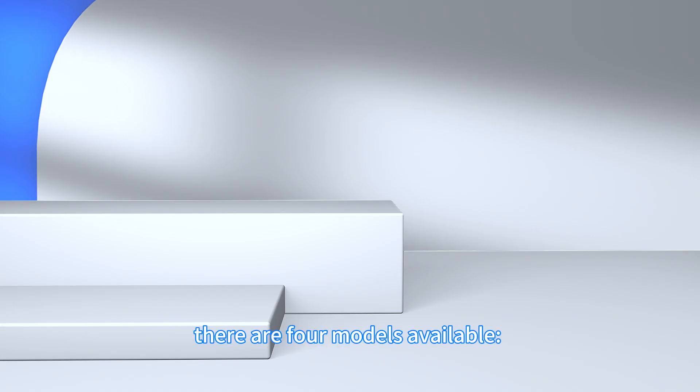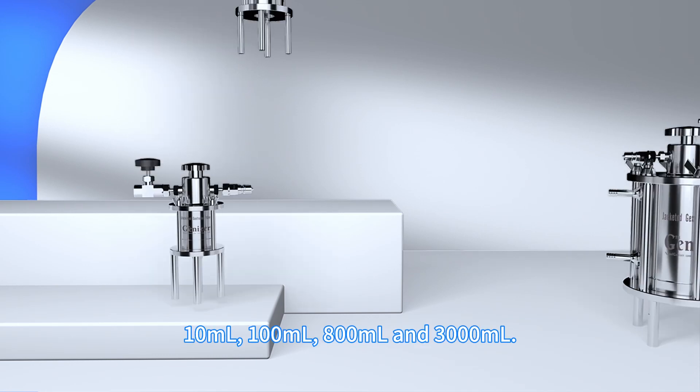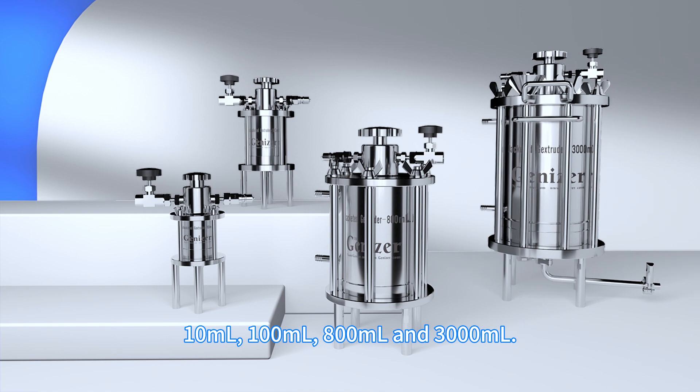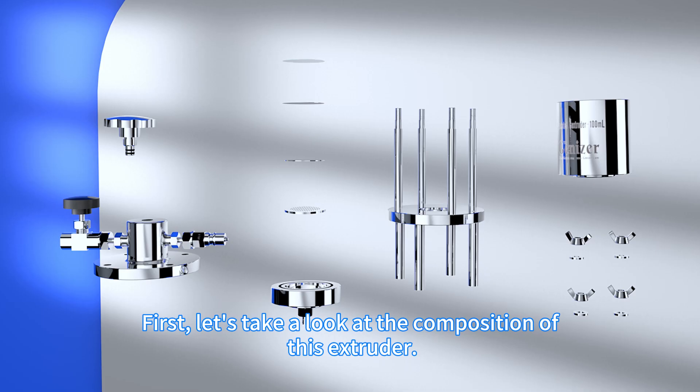Based on the capacity, there are four models available: 10 milliliters, 100 milliliters, 800 milliliters, and 3,000 milliliters.